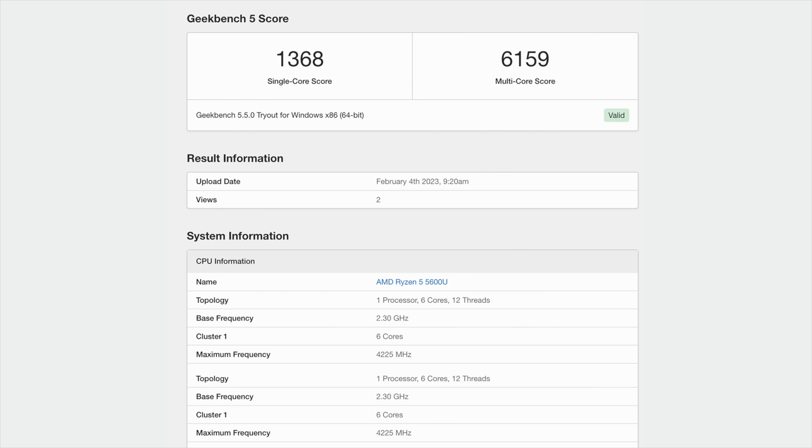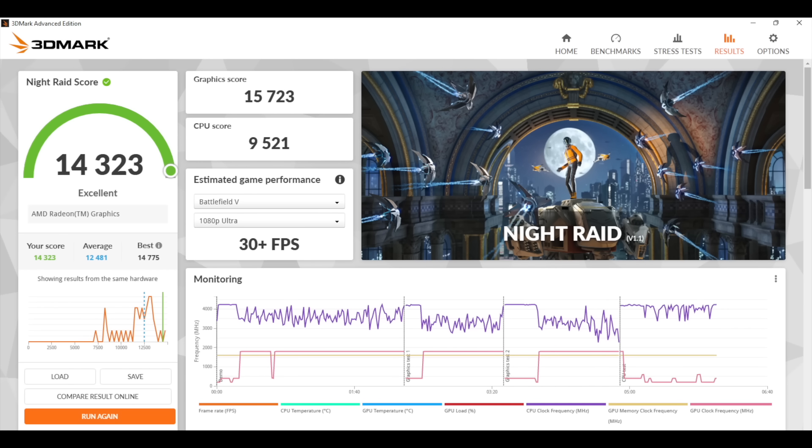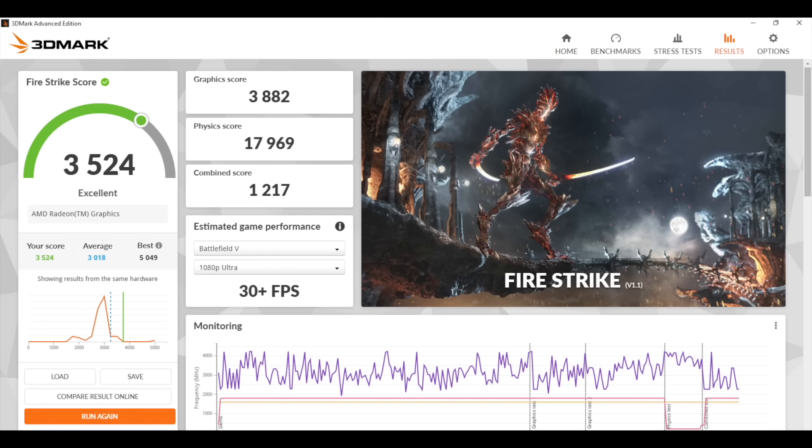Next I wanted to take a look at some benchmarks. First up, Geekbench 5: single core 1368, multi 6159 — we actually got much higher on the multi than I expected, given that we only have 6 cores and 12 threads. With 3DMark Night Raid we got a 14,323, and Fire Strike came in at 3,524. These really aren't bad given the form factor and power consumption, but now I want to test out some PC games and see how this thing really performs.